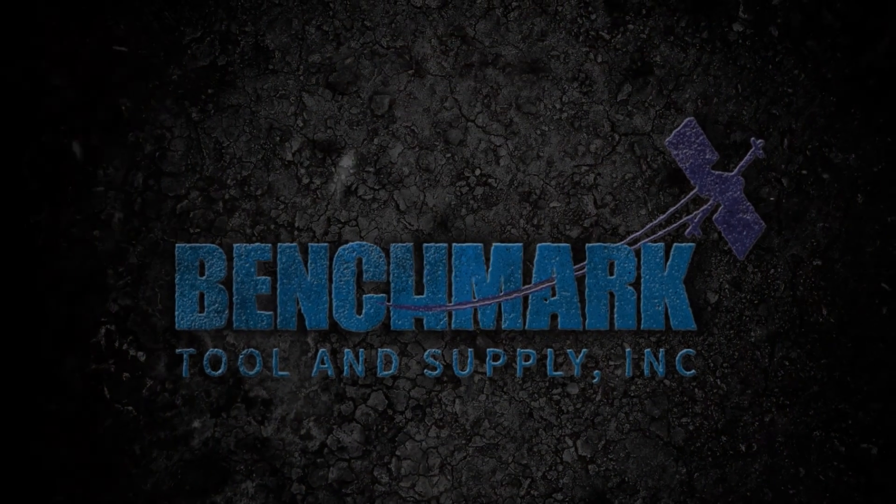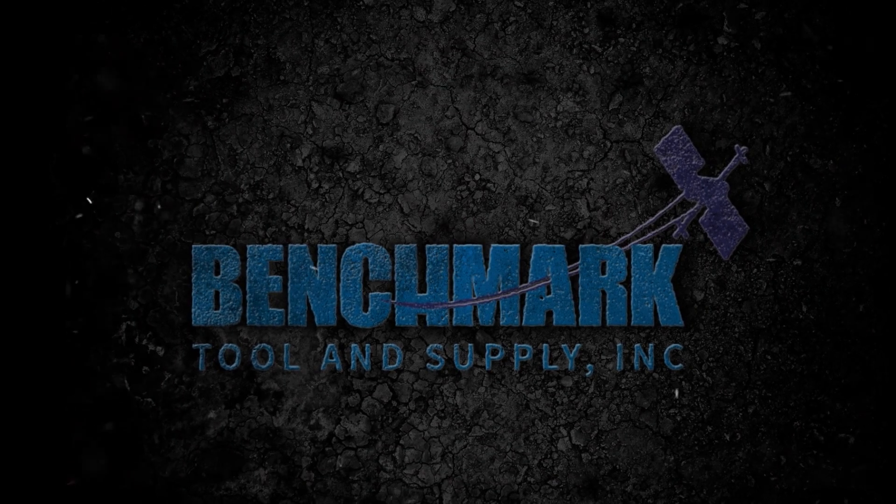Any questions, comments, or concerns, give us a buzz. At Benchmark, we'd be happy to get you set up. We'll see you next time.